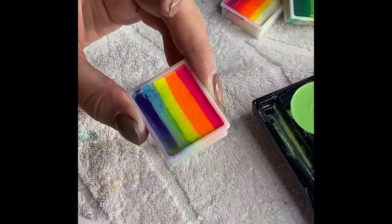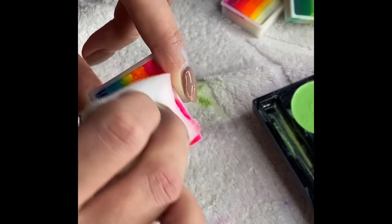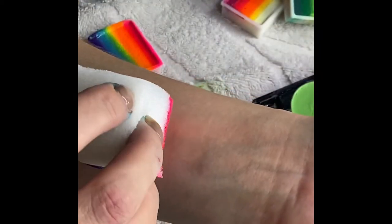This is a split cake — you can buy them or make your own. This one is rainbow themed and my kids love it. I'm using a sponge and dabbing it onto the skin as before, and because of the different colours in the cake, we get a nice rainbow effect. It's very simple, very beautiful on the skin, and very easy to use.